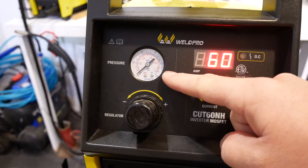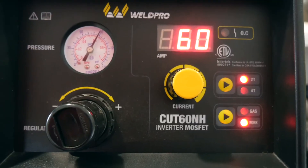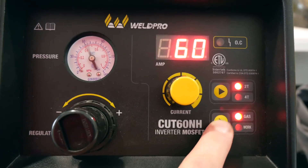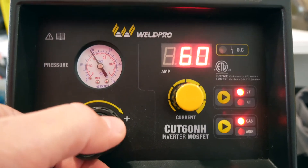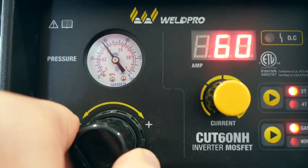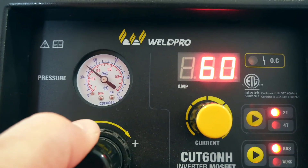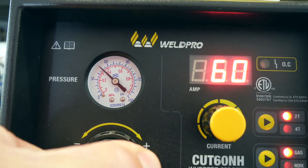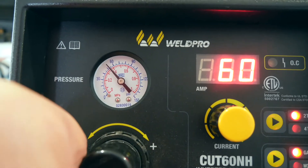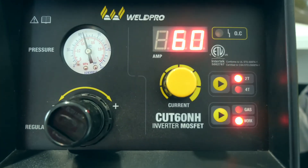Let's take a look at the pressure gauge. I'm going to go ahead and turn my air compressor on. First, put the Cut60 in gas mode — this will allow air to freely flow from the torch. Rotate the knob counterclockwise to reduce the pressure at the torch. I'm trying to reach about 55 psi. When you're finished making an adjustment, switch from gas back to work so you're ready to cut.